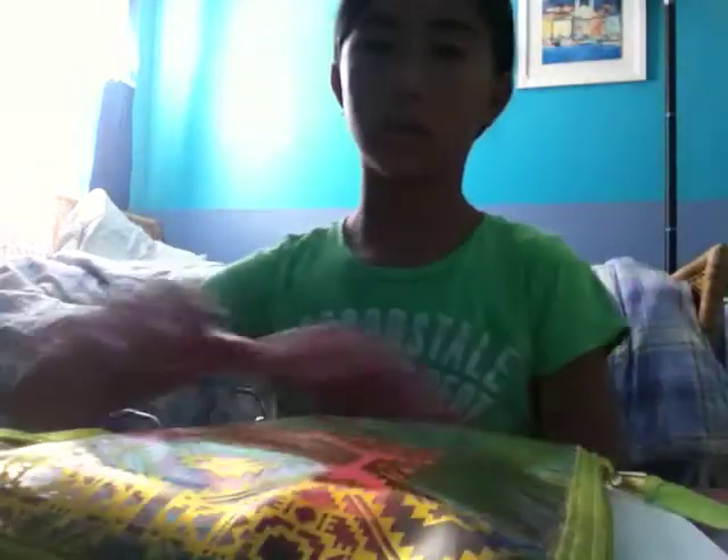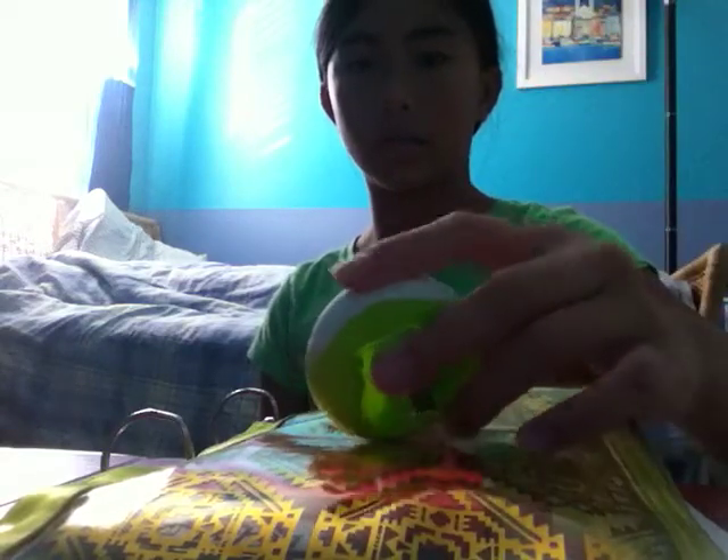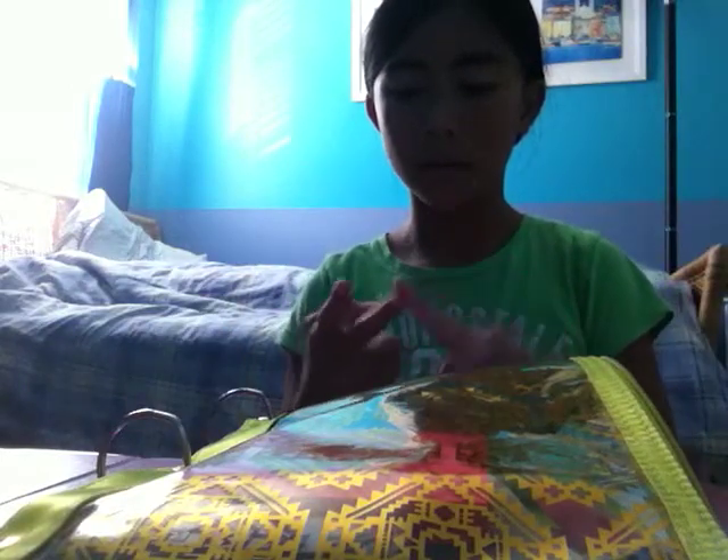Inside I have some number two pencils, blue erasers, a blue pair of scissors, two pink erasers, one white eraser, one pack of lead, one stack of Post-it notes in a coral color, a green sharpener, and a white eraser I'm not going to be using. I also have mechanical pencils and Papermate pens in blue, black, red, and purple.